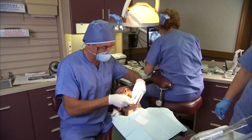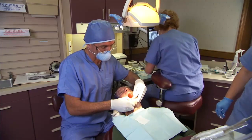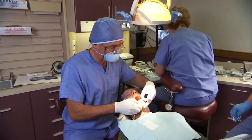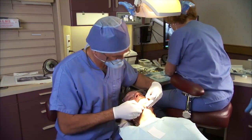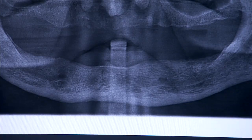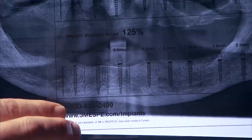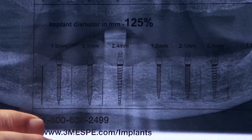Successful outcomes begin with careful case planning and a properly screened patient, including a review of the patient's medical history. Selection of proper implant size is crucial to the long-term success of the procedure. Use radiographs and the radiograph sizing transparencies provided by 3M ESPE to determine the best implant type, diameter, and length.